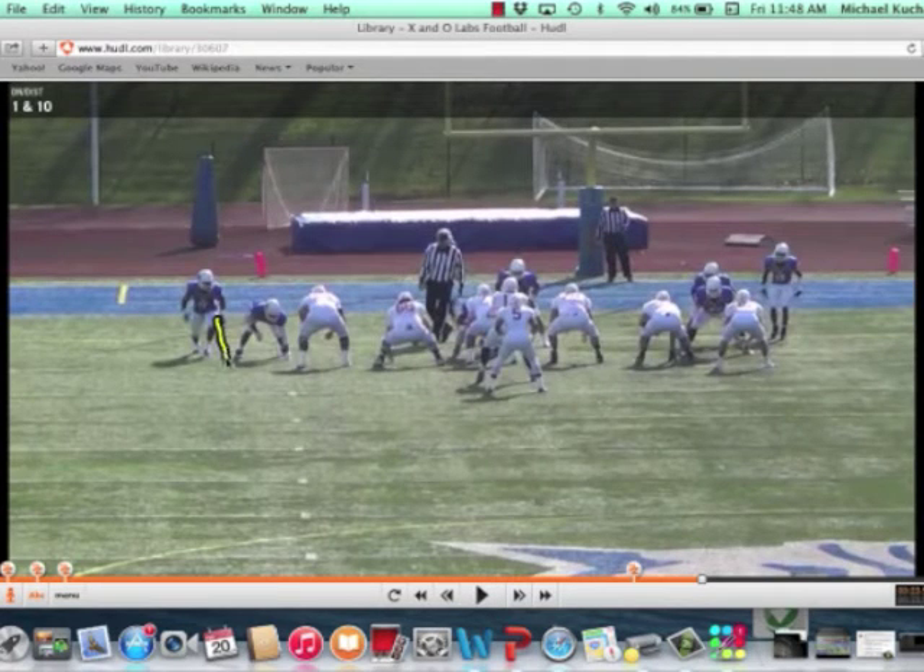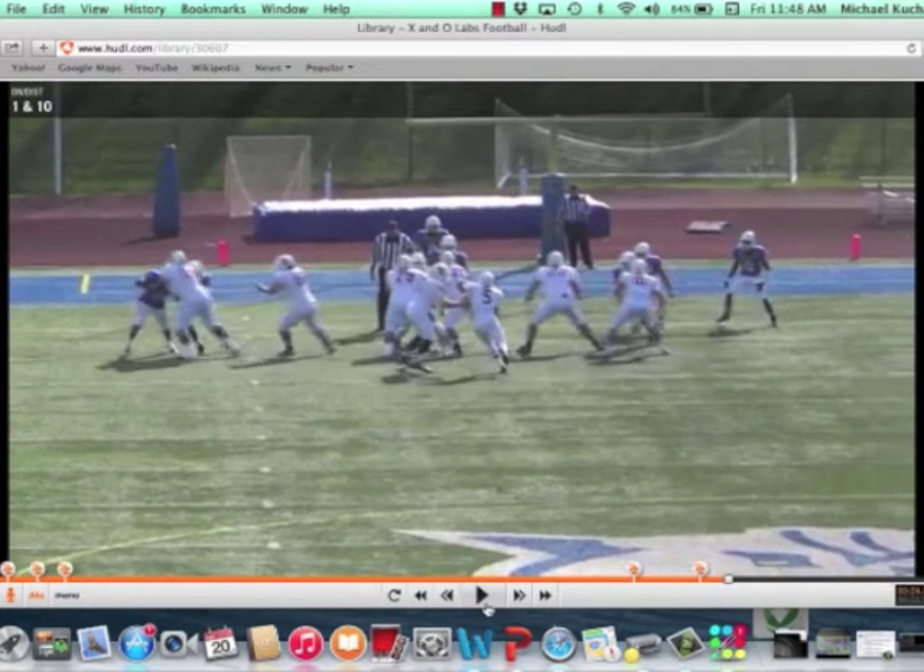Number 11 is coming off the edge, and Coach White did a great job detailing his pressure progression and his blitz calls. What his offensive line does in this situation — they know they are working to him. They are going to handle number one, working to him, and he's going to get picked up into protection by the backside tackle.